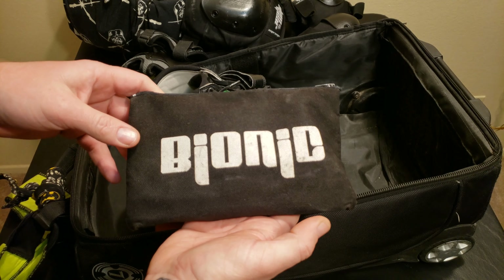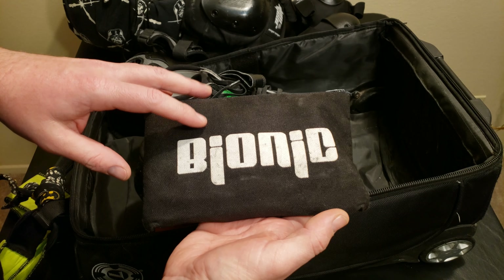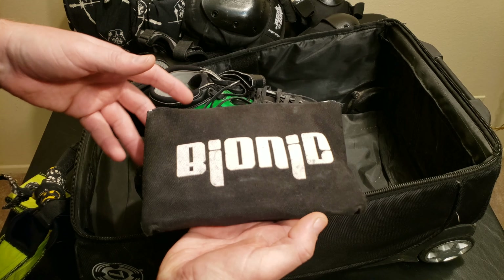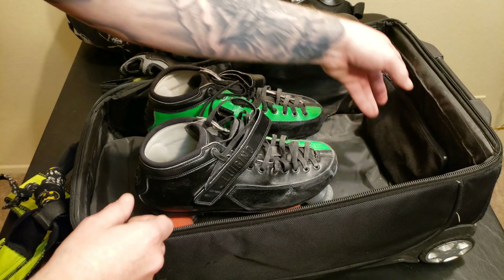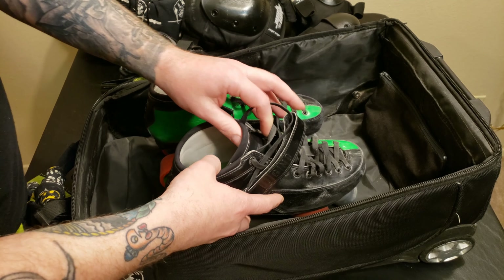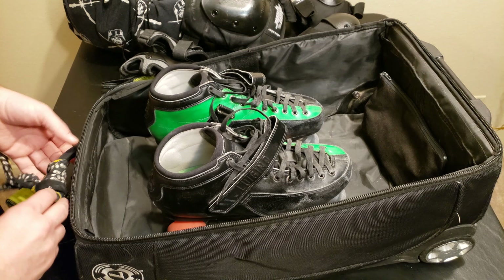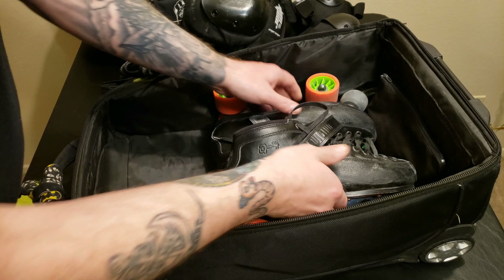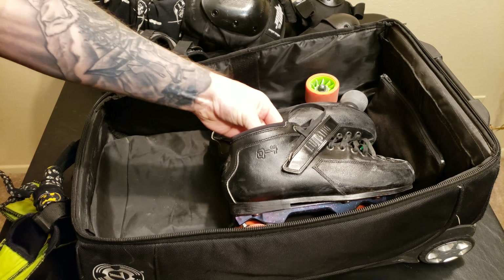Now let's talk about the inside of the bag. It does come with a divider to separate your clothes from your gear. First I want to talk about my tool bag — I keep all my tools in here along with spare parts like pivot cups, kingpins, extra bearings, and a few other sorted things. I also keep tools for other brands of skates because you never know when a friend's skates might need repairs.